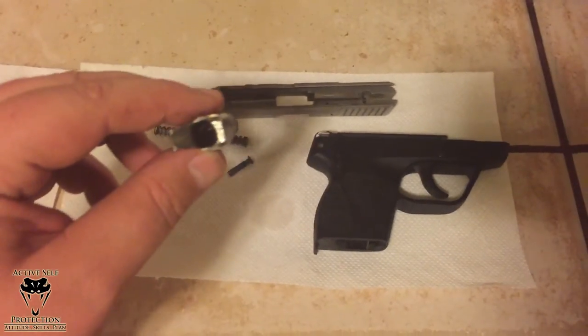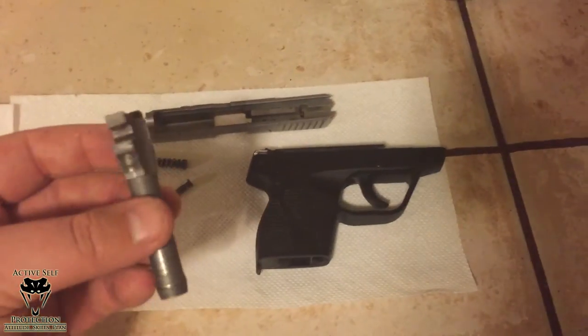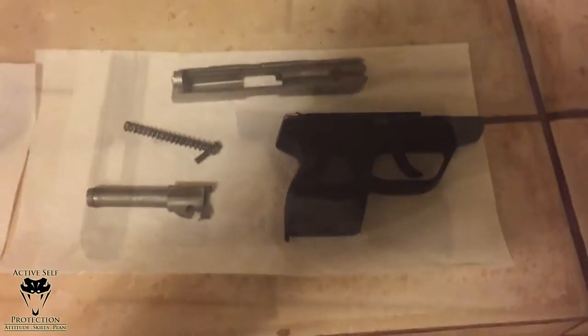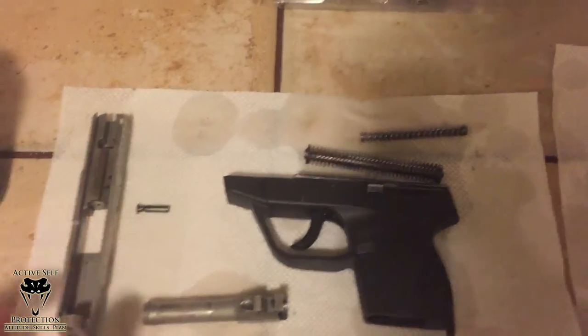But that's what this gun looks like right now, that's what the inside looks like. Here's the barrel — let me see if I can get you a pic of that. That's what that bad boy looks like — filthy. So we're going to see how this sonic cleaner works.